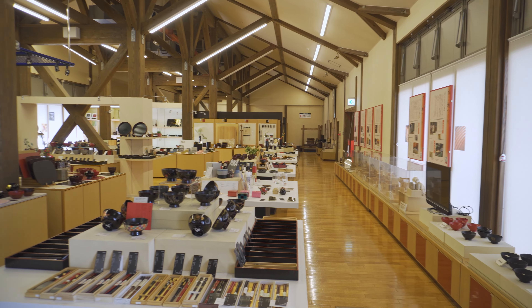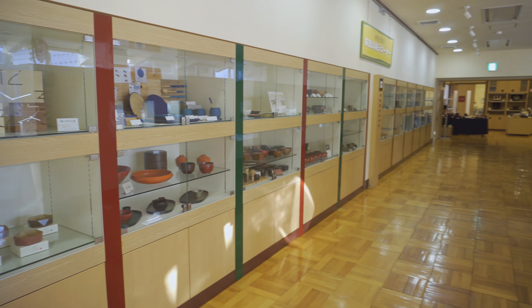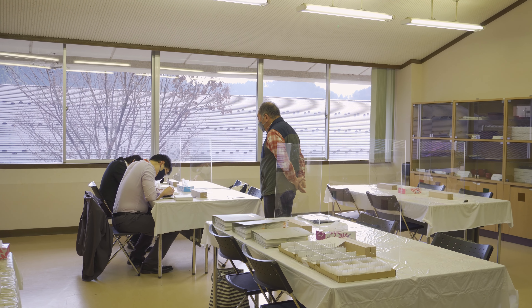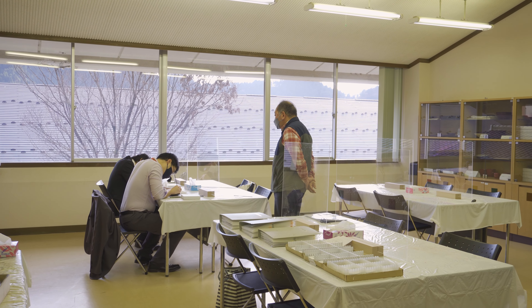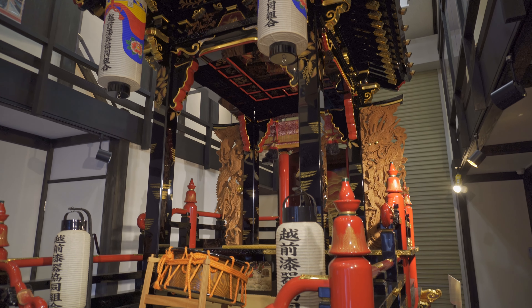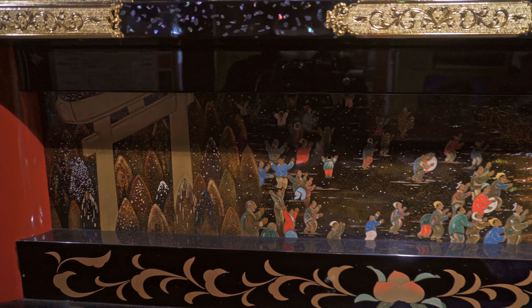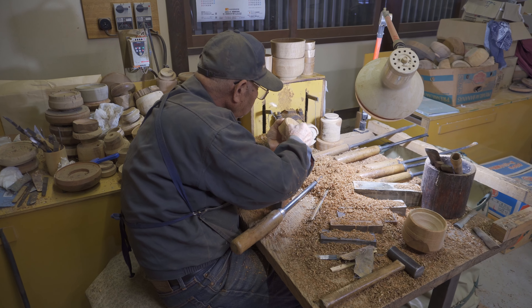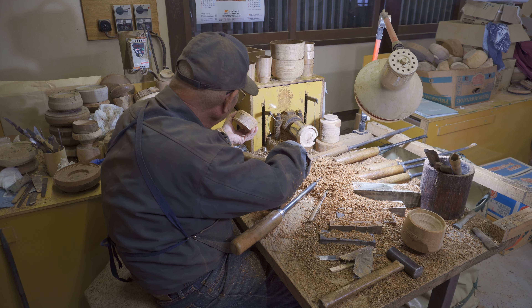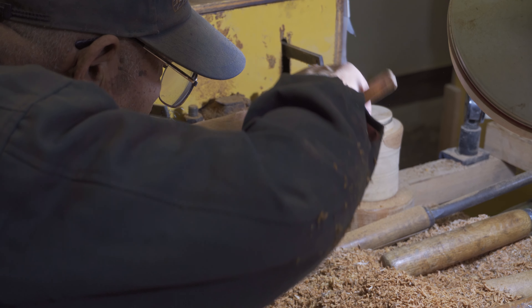This facility is dedicated to lacquerware and features a store, a display showing the history of lacquerware, and a workshop where guests can try making their own lacquerware. They also have this impressive festival cart which was made using lacquer. It is amazing seeing all the details that were put onto the cart. Near the cart is an area where visitors can watch craftsmen work on lacquerware, and years of experience can be witnessed up close.